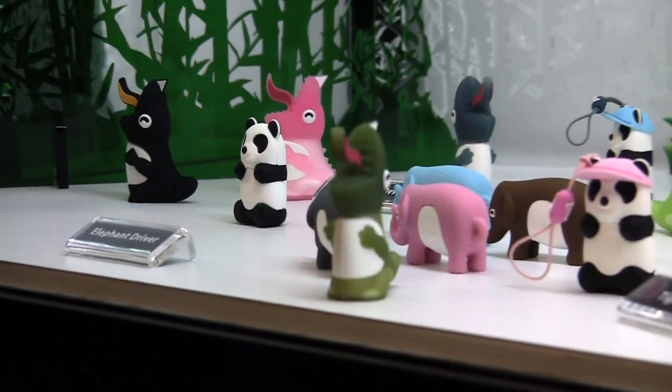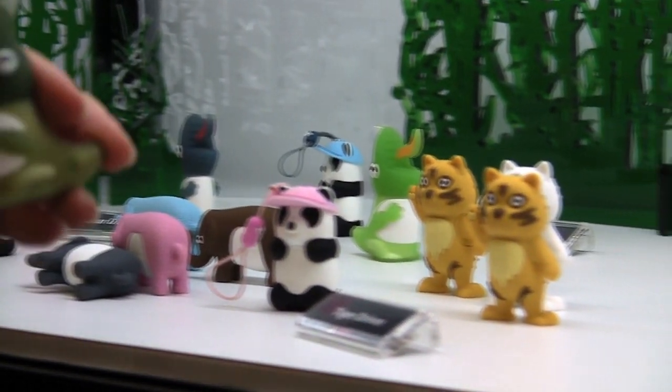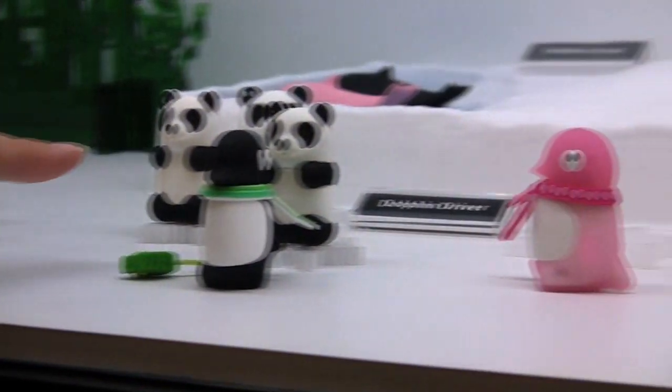So I'm hanging out at this booth here. It's called Bone Collection, and they have some really, really cute flash drives. By cute, I mean really cute. Which one's your favorite? I don't know — this thing. Oh look, there's a panda! Oh, penguins!